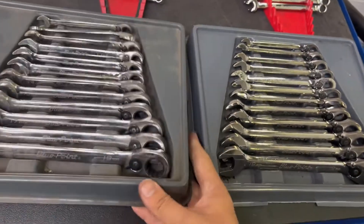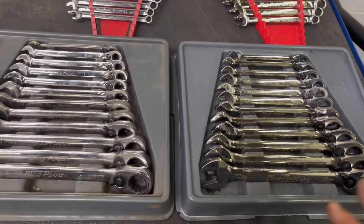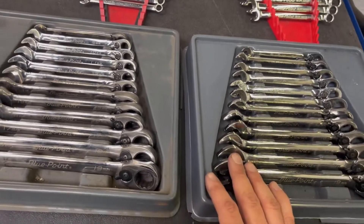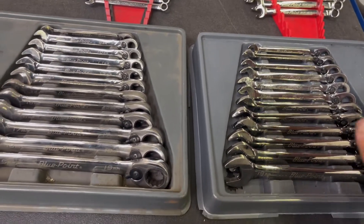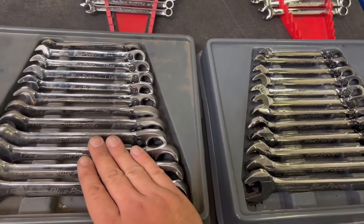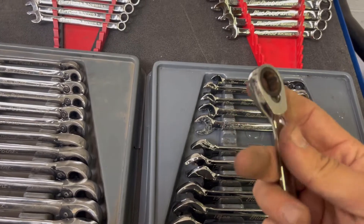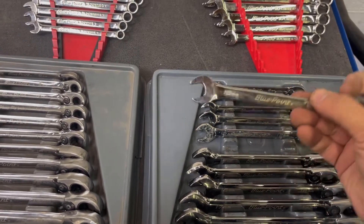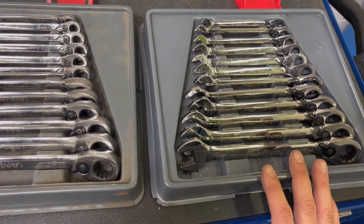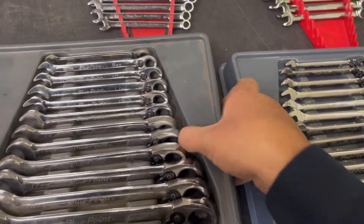I picked up two of these ratcheting metric sets, and I don't know if it was the same owner, but it would be a strange coincidence if it wasn't. As you can see, one set is in much better condition — I can only assume this was his spare set and the other was his main set, since it has a bit of surface rust on some of the ratcheting mechanisms. The part number for these is BOERM712.